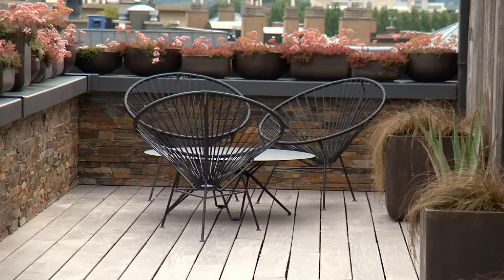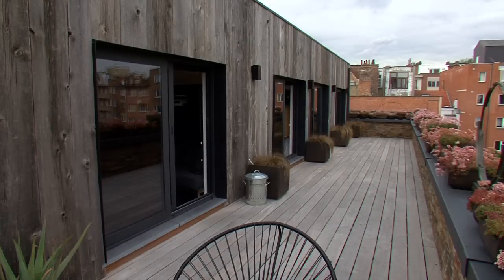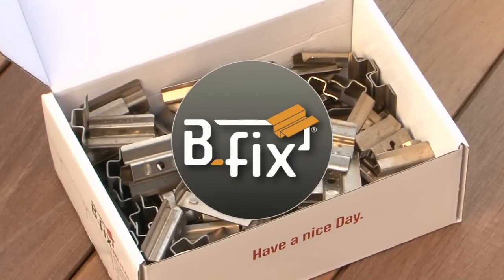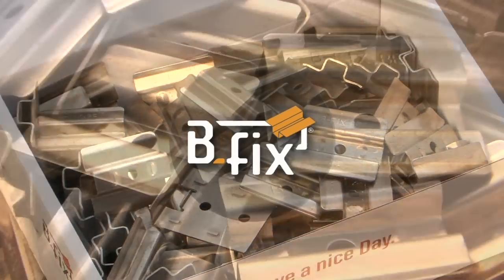These terraces all have one thing in common: you can't see how the boards are attached. The secret is this little piece of steel. Its name — Bfix — a hidden fastening system for exterior floors.